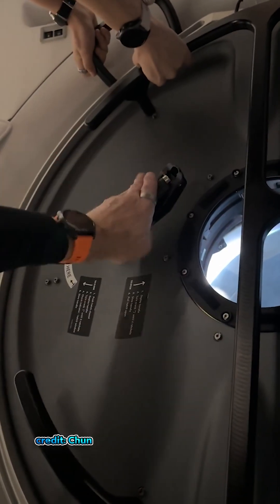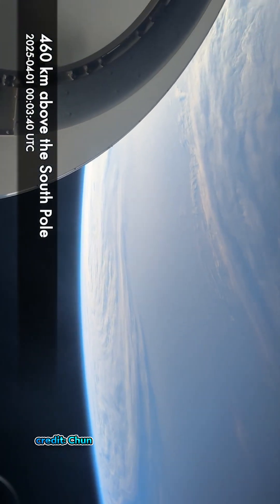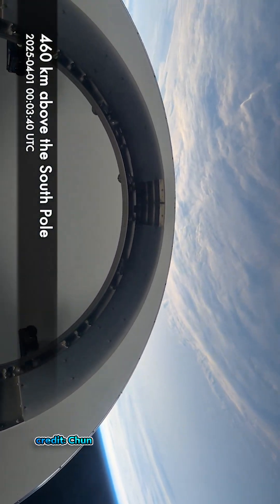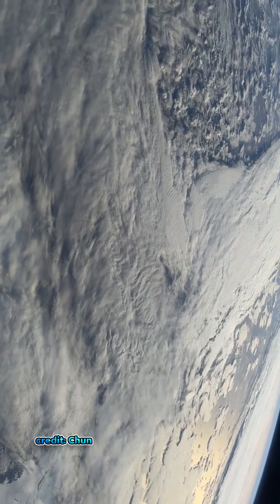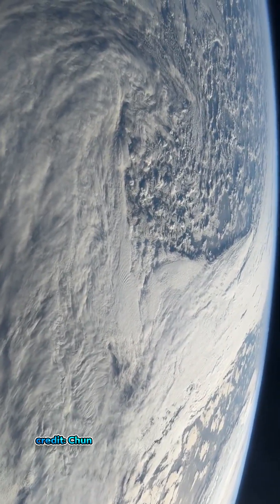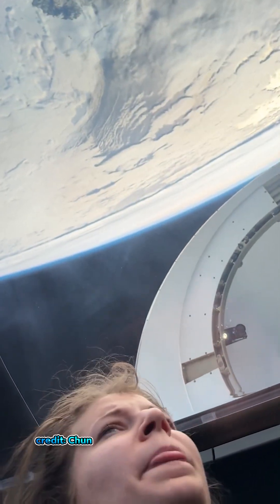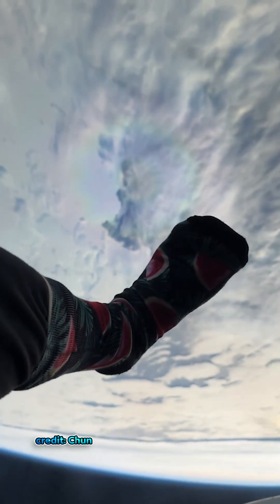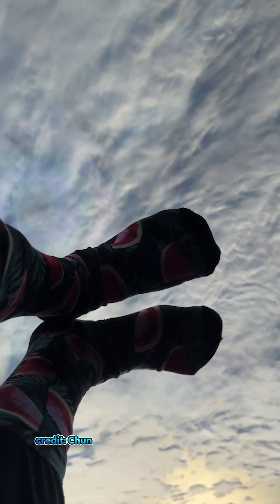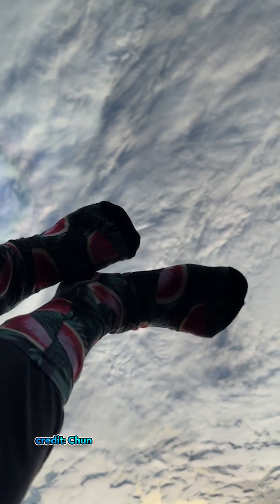All right, let's install the handle. Whoa! Here's my foot — I can use it as a stabilizing. Oh, that's a bizarre shot. That looks so alive.